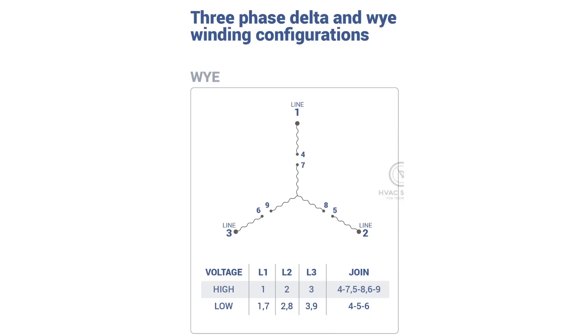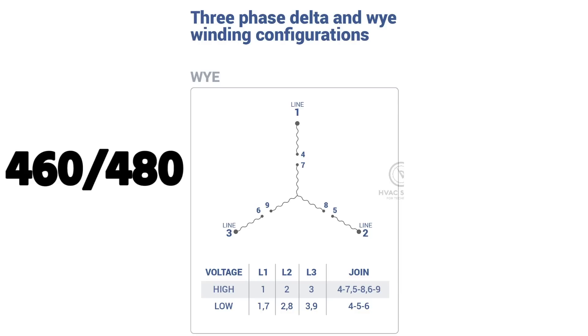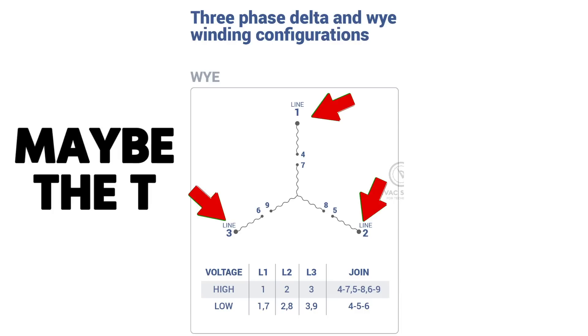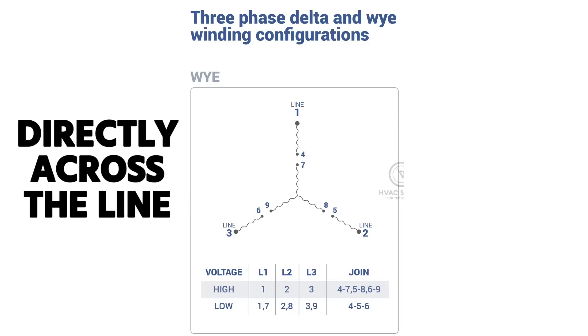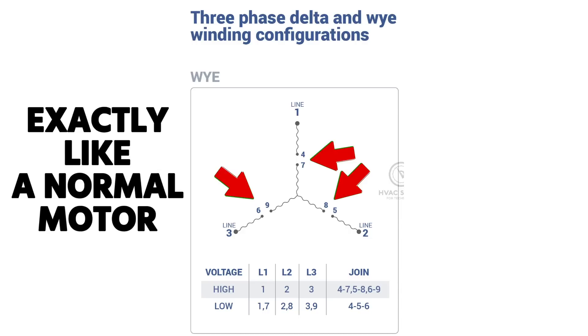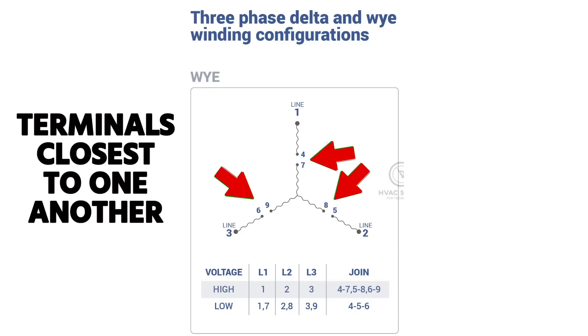For the Y configuration, focusing on high voltage wiring — 460/480 — you wire L1, L2, L3 directly across the line: L1 goes to terminal 1, L2 to terminal 2, L3 to terminal 3. Then you connect together terminals 6 and 9, 8 and 5, and 4 and 7. It's essentially like wiring a normal motor; you're just making the internal connections to complete those windings.